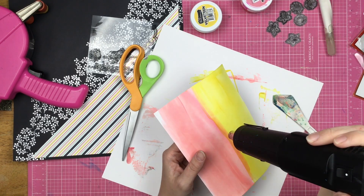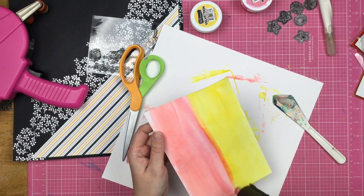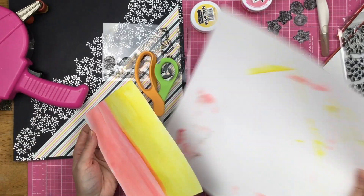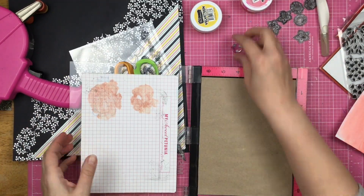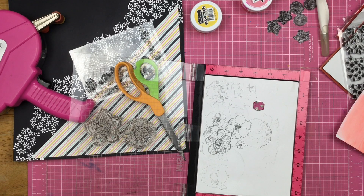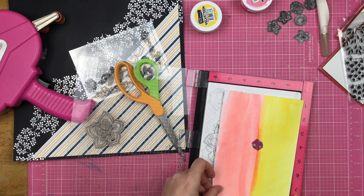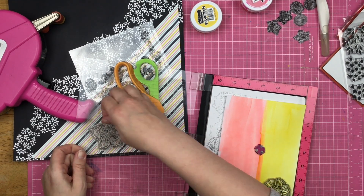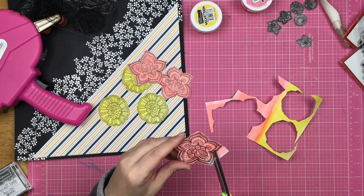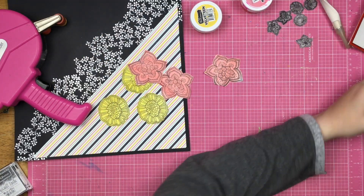Once it's completely dry, this is going to go into the Misty. I lost one of my round Misty magnets and I was looking forward to seeing where it went in the video — but unfortunately I couldn't spot it. Now I'm going to take those same floral stamps, stamp them three times just like I did on the shrink plastic, and then fussy cut them out. The rounder flowers are all in the yellow and the petal-y flowers are all in the pink.